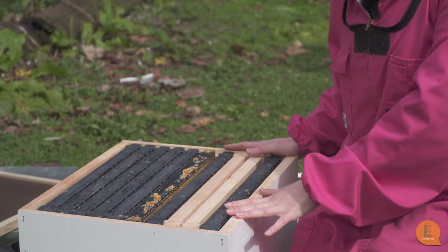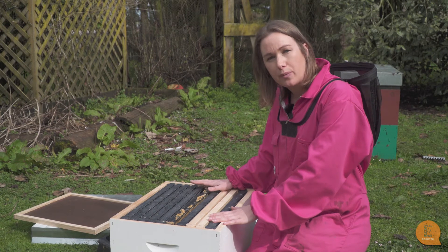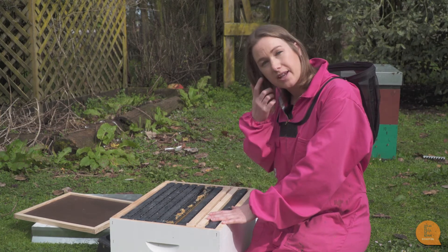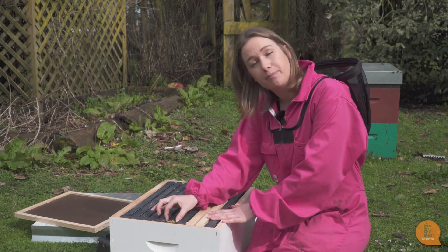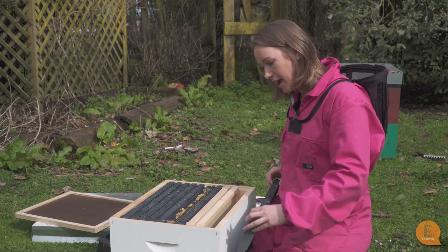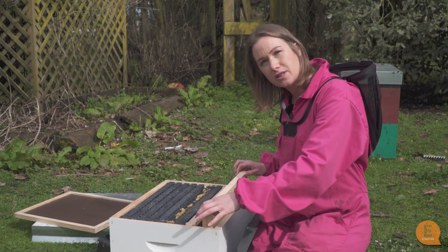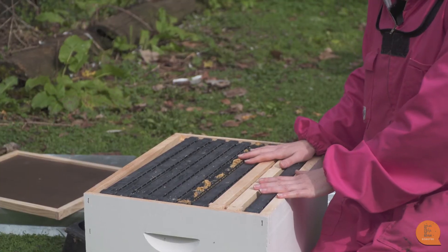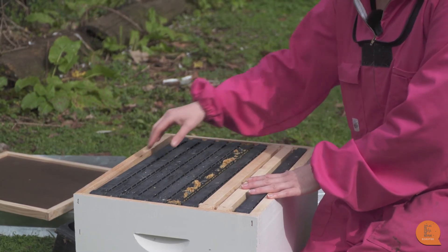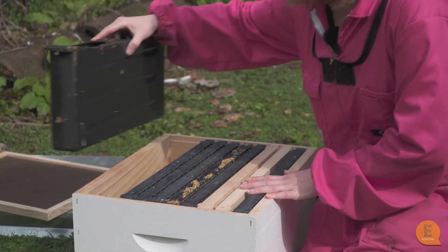This Langstroth box can fit 10 frames perfectly, but we usually recommend using nine frames. Once bees are established they fill everything up with wax and propolis and frames become covered in wax. Having only nine frames leaves a little gap so that when you lift a frame up you're not scraping all the bees off. If you come to your hive and realize it needs to be fed, you may need to take some frames out and put in an internal feeder — take out two empty frames and pop your feeder into the space.